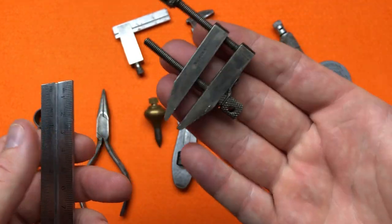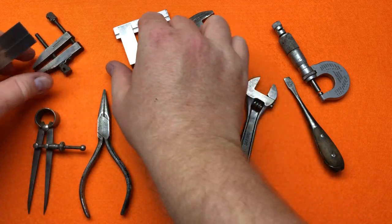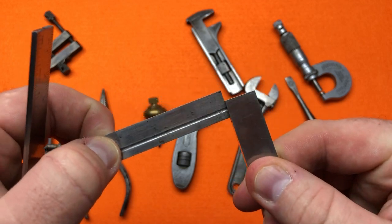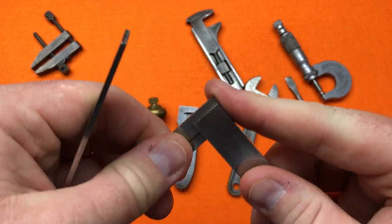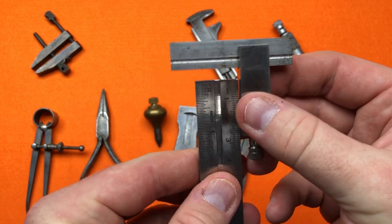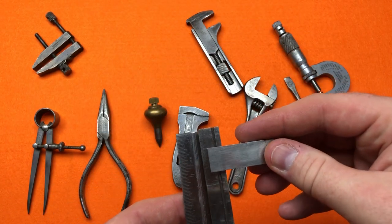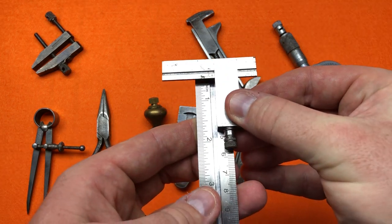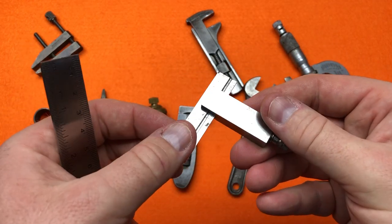This is probably my favorite recent addition — a miniature sliding T-square. It tightens down and I just think it's amazing. It is two inches by two and a quarter inches — a miniature sliding bevel square, whatever you want to call it.